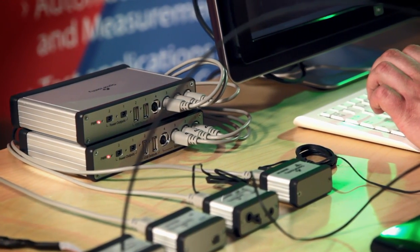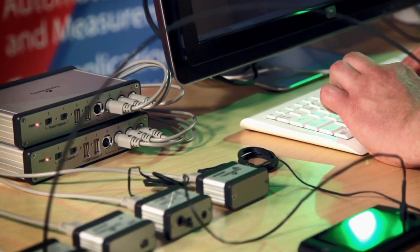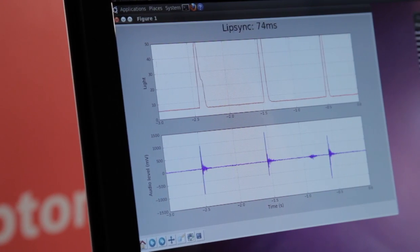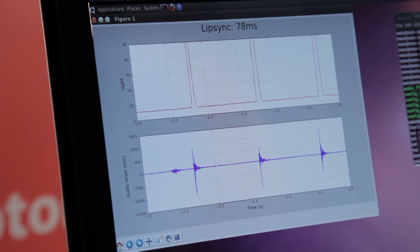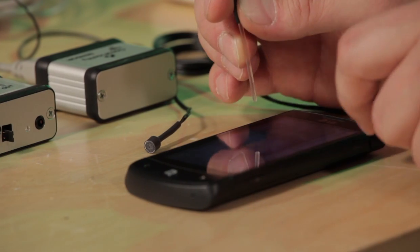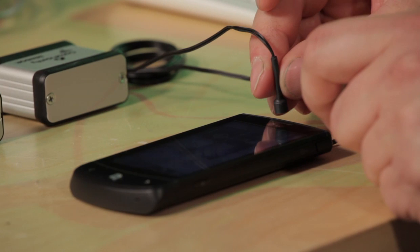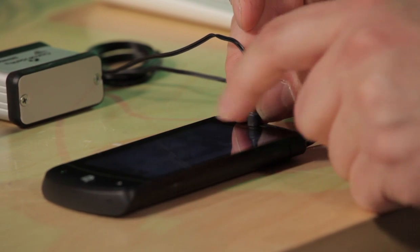The available sensors are designed for general use, so they can be used for many diverse applications, and can also be easily combined to support specific test cases. For example, making a video lip-sync measurement is very straightforward using an audio sensor and optical sensor together.